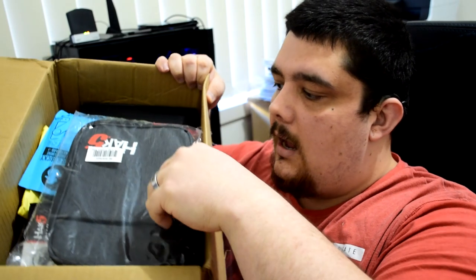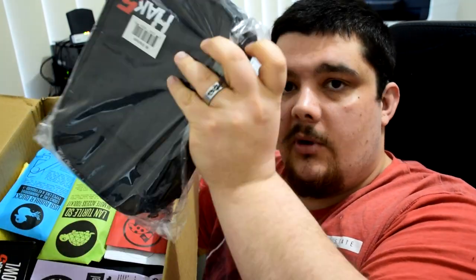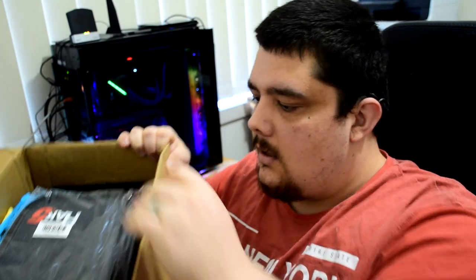Inside the box, everything's packed individually — you get the bag separately to everything else that's in it. I'll just go through one by one about what's in the box, and I might also take some photos of the individual packets so you guys can see what they look like and what the text is on the packets as well.